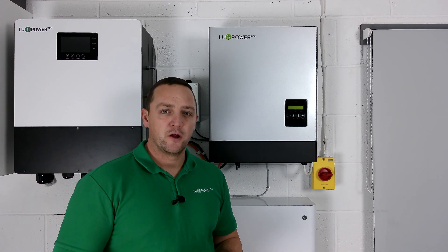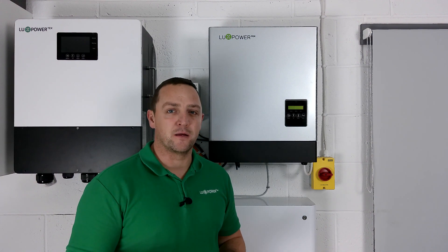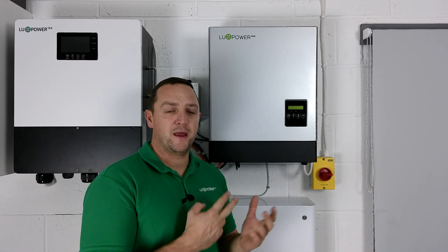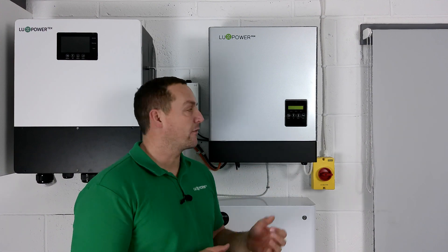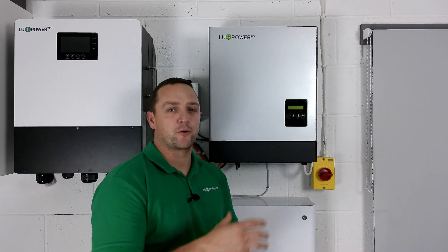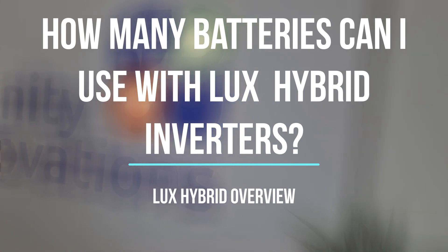We also have a 5 and 6 kilowatt unit. These units will allow you to put up to 8 kilowatts of PV into each unit. All units come with MPPT - multi-tracking - so there are two string inputs to each inverter, up to 500 volts per string. That applies to the 3.6, the 5, and the 6 kilowatt unit. Always remember to check your panel voltages before specifying which model you're going to use.